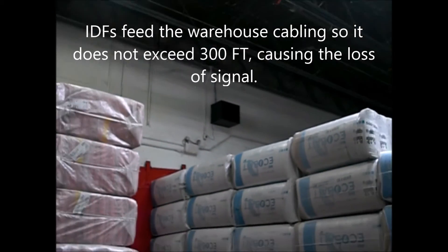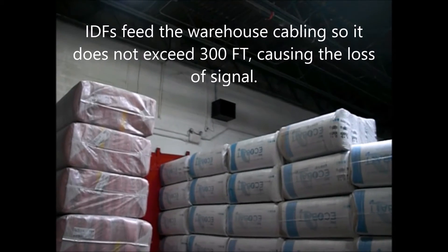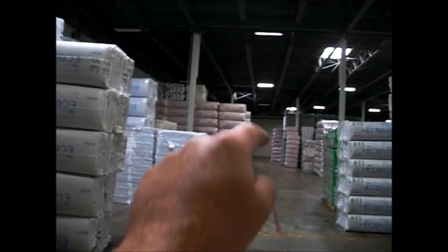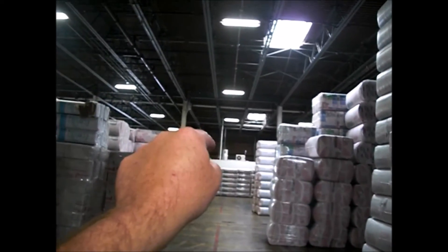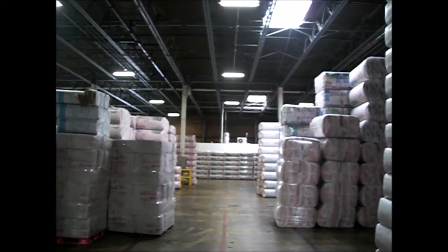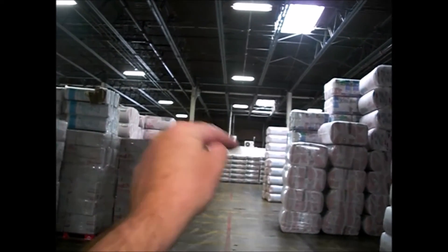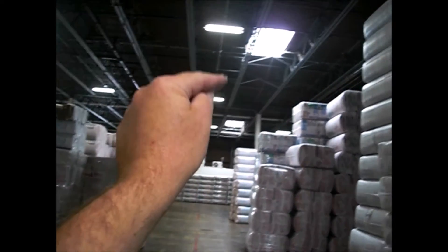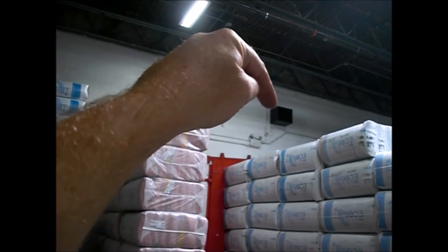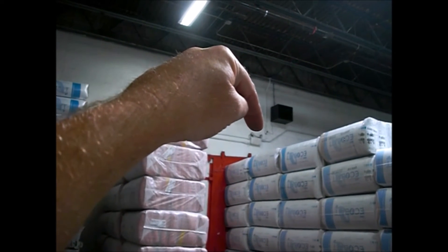For anybody else watching, it's key to split up. The warehouse is approximately 340 feet from that wall all the way up there. So with the ceilings up and down, you're going to exceed Cat6 wiring. What we did was from the office, we just brought a wire over to a powered unit — that's called an IDF. And then we got the power working today.